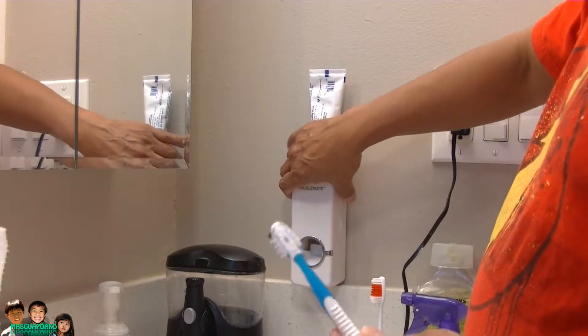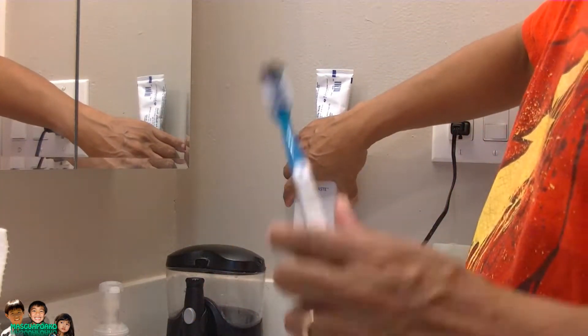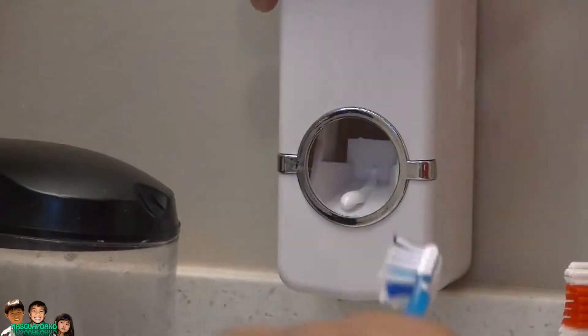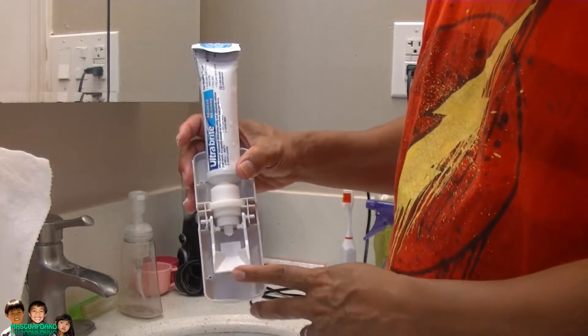Alright, here's my toothbrush. I'm supposed to put that in there — didn't work. Try it again, close up for you guys. See, the toothpaste is right there but nothing is coming out onto the toothbrush. Nada! The toothpaste is right there but it's supposed to go into the toothbrush. Let me try that again.